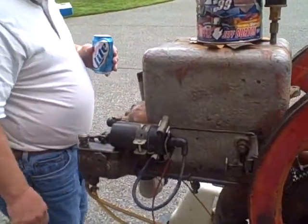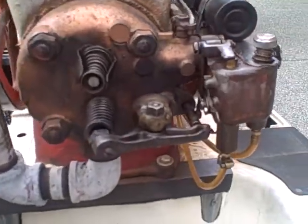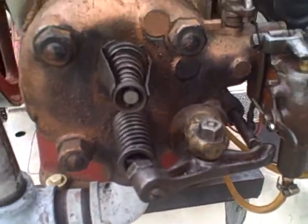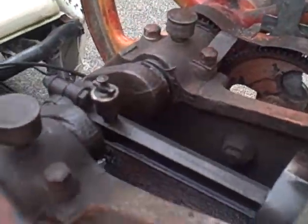Here's your valve. Your flywheel, your crankshaft down here, and your Rhymes. This is your oiler system right here. Water sits in the head to keep it cool.